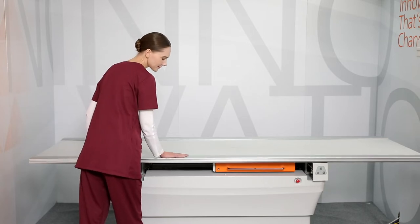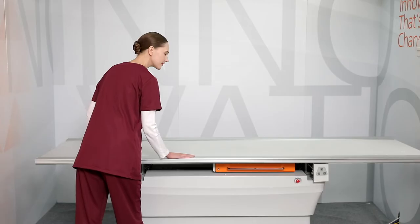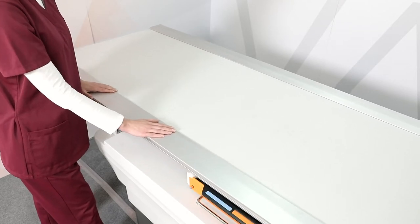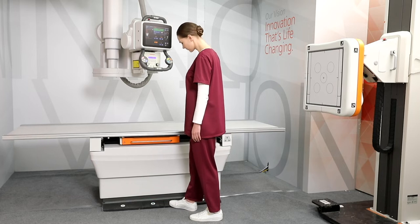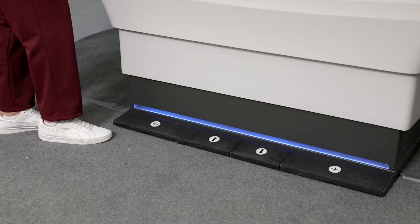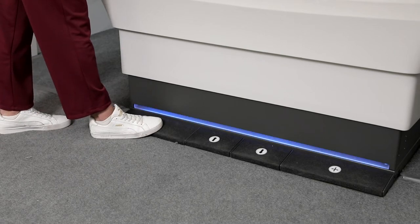The DRX Evolution Plus system uses an easy-positioning, low-profile table with a four-way float top. You can select from a standard table or a heavyweight table to support bariatric patients up to 320 kg. Double tap foot pedals provide additional safety when raising or lowering the table, while illumination provides ambient lighting for easier access. An additional set of pedals can be added to the back of the table for optimum access.